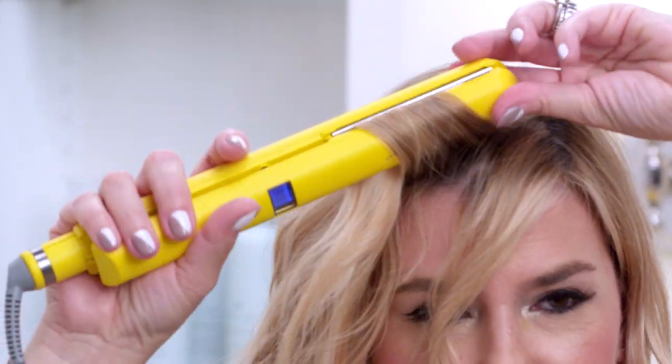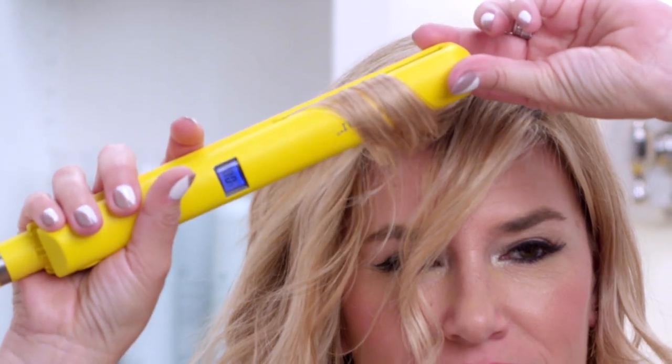Clamp, twist, curl and release. You'll repeat this a bunch of times. Notice how tightly wound I have my hair around the flat iron — this helps lock in curl.